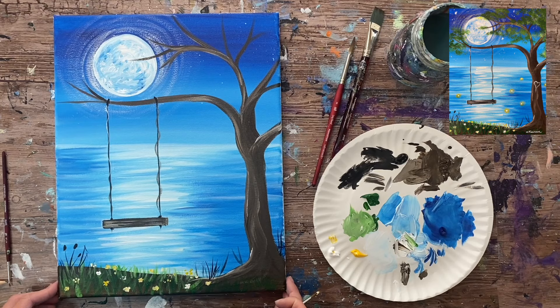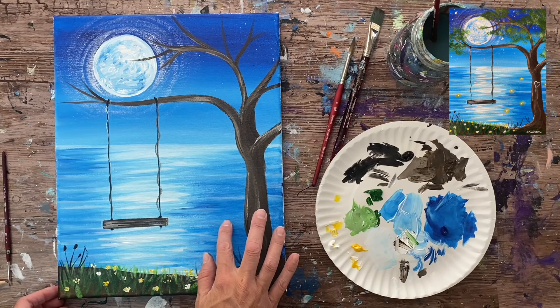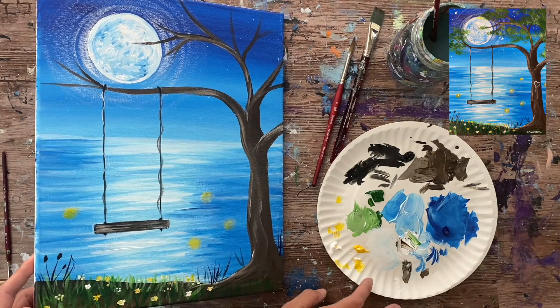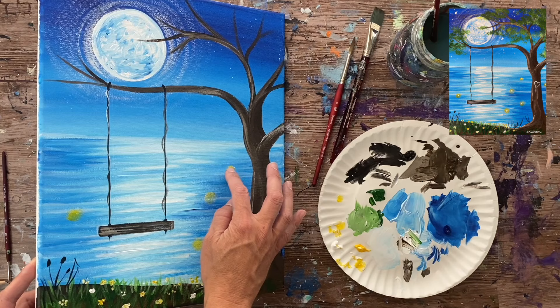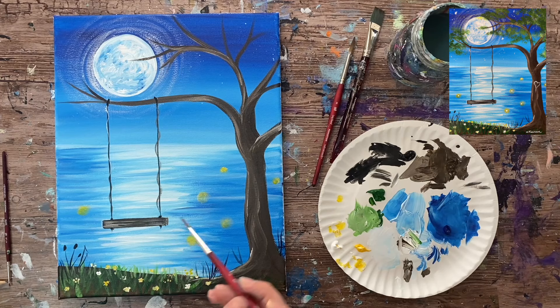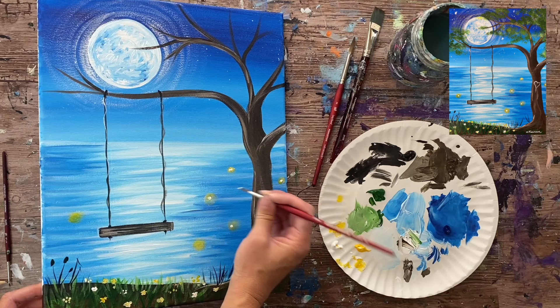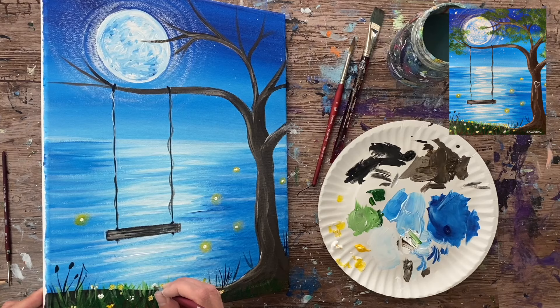For the fireflies, load your index finger with a little yellow and white, then wipe most of it off — you want very little paint so the mark is translucent and see-through when you press it on the canvas. Press your finger to create soft, smeared circles scattered around the scene. Then take the brush loaded in just white and add a small bright dot in the center of each circle. This creates the glowing lightning bug effect that adds to the whimsical atmosphere.